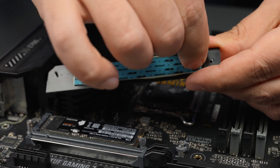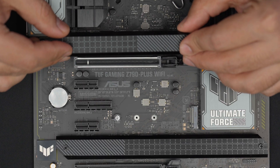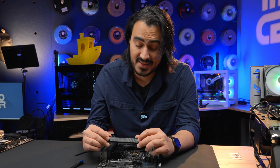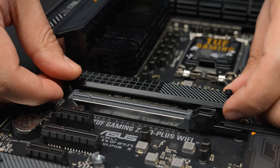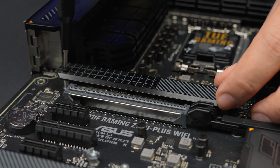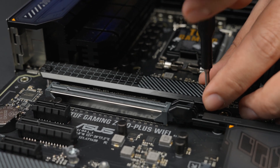With the drive installed, take your heat sink. There's a thermal pad on the heat sink — you want to take the little piece of plastic off so you can place the heat sink onto your NVMe M.2 SSD and draw heat away from it. With the plastic film removed, just reinstall the heat sink: line up the screws and screw them back into place.